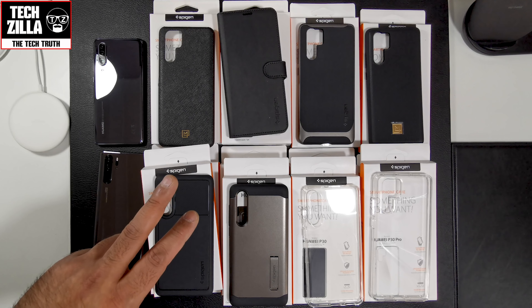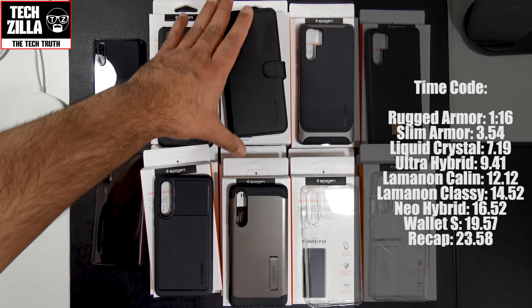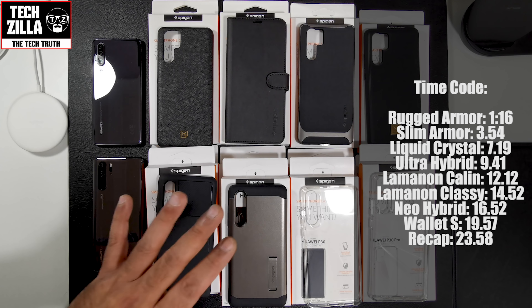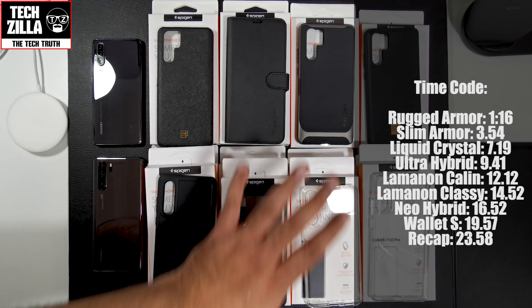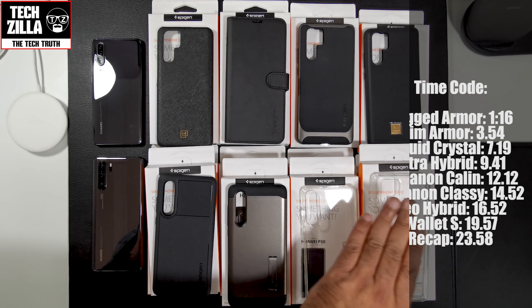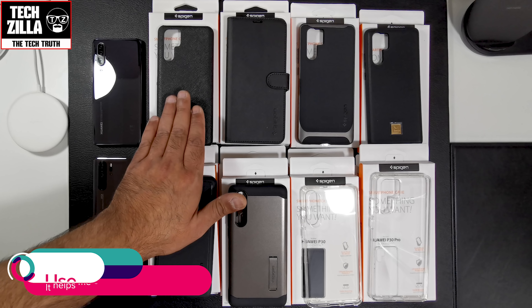I'm filming this on my second P30 Pro in 4K set at wide angle, because that wide angle really does come into play when you've got a lot of stuff on your desk. I've got 8 cases for the P30 Pro and 4 cases for the P30. These 4 are the ones I've got for both the P30 and the P30 Pro, and these 4 are just for the P30 Pro.